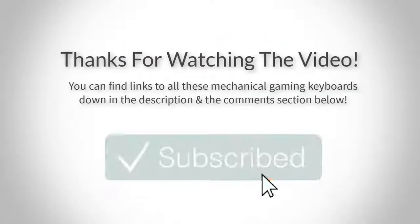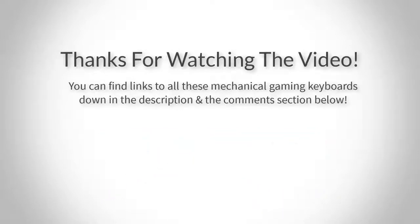Thank you for watching, guys. I hope you liked this video. You can find links to all these gaming keyboards in the description and the comment section below, so if you want to find out the price and more information about them, go check out the links there. Also, if you have any questions, leave a comment below and I'll get back to you as soon as I can. Thank you again for watching — I'll see you in the next video.